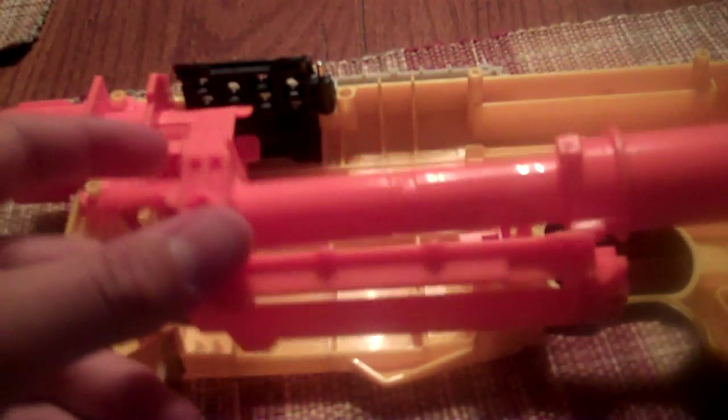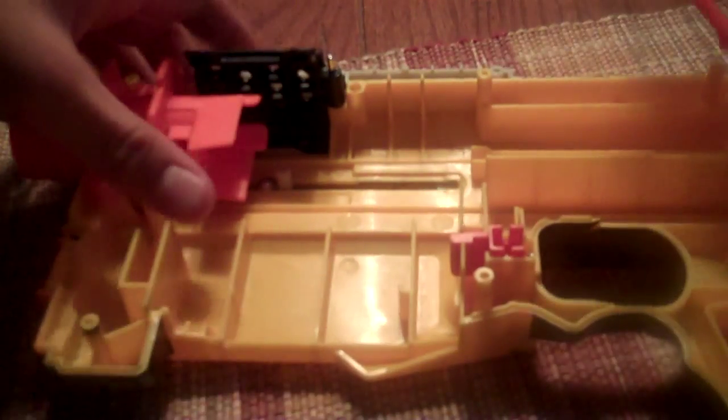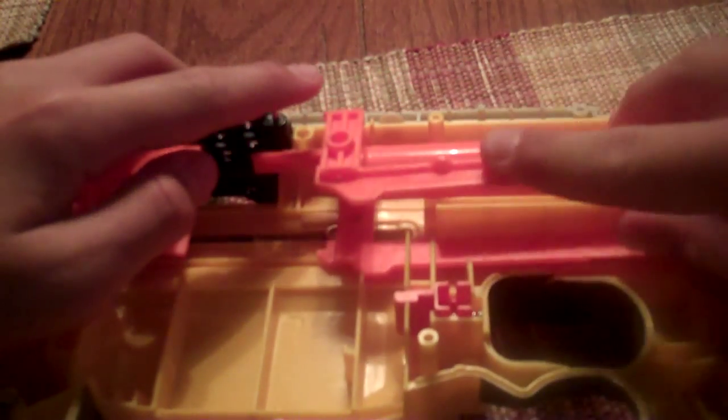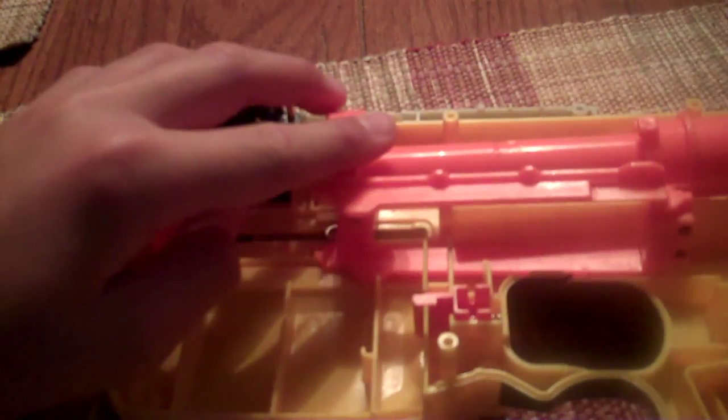Next, you'll put in this piece right here. Notice this is where the clip goes in, so you want this to be over here. I suggest cocking this back most of the way, because this hole on the bottom has to line up with that small piece of plastic that's sticking out. Then you slide the entire thing forward until you hear a light clicking sound.